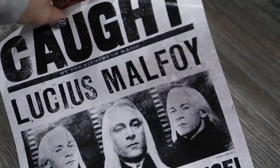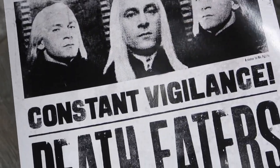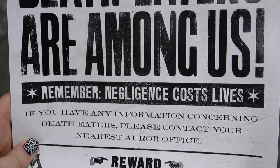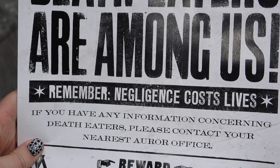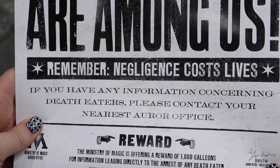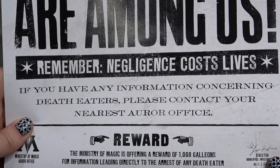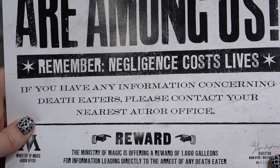Then we've got a poster. It says 'Caught — Lucius Malfoy. Constant vigilance. Death Eaters are among us. Remember, negligence costs lives. If you have any information concerning Death Eaters, please contact your nearest Auror office. The Ministry of Magic is offering a reward of a thousand Galleons for information leading directly to the arrest of any Death Eater.'